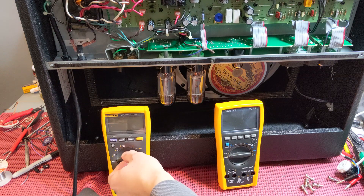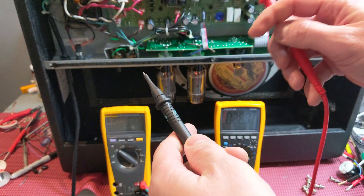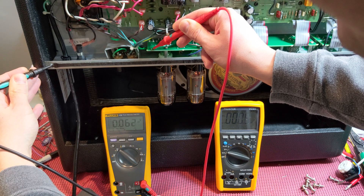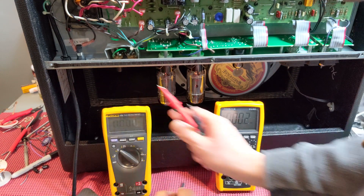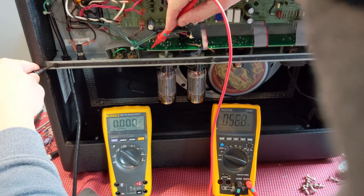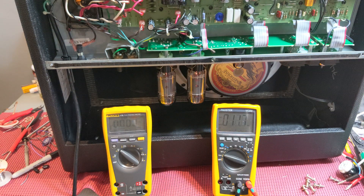Now we're going to measure millivolts DC. I'm going to use my Hot Rod Deluxe to test. I'll put one probe on ground and here's a bias test point. The ProStir reads 0.16 millivolts, and the Fluke reads 0.61 millivolts — 0.62 millivolts now, but that might just be a little bit of swing with this thing powering up.